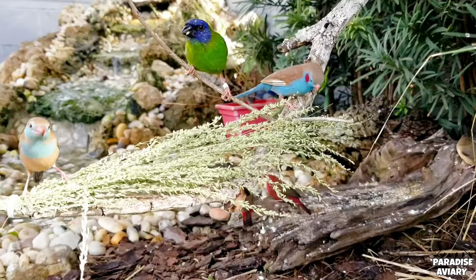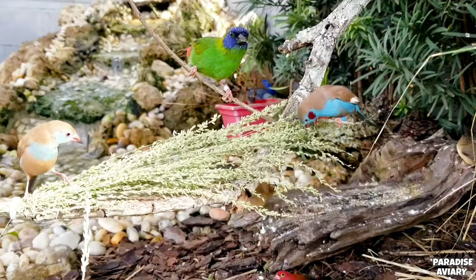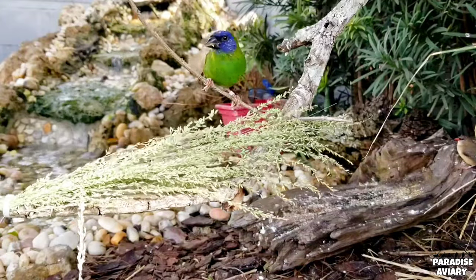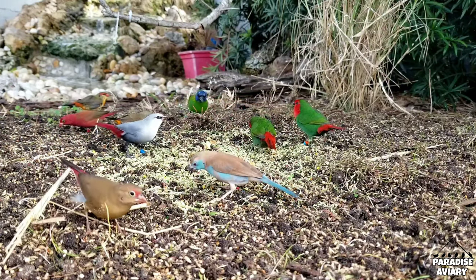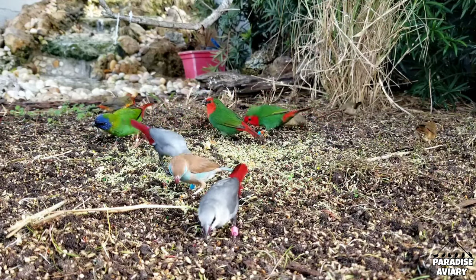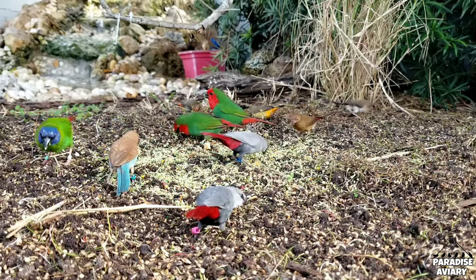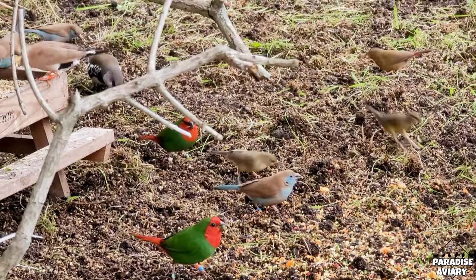So in this video, that is what we will be covering. Is there a possibility of hybrids anytime that you mix species like this together? Yes, there is. But it shouldn't be a big problem if you take the proper steps prior to introducing them into the outdoor aviary. What I like to do is I pair these birds up prior to releasing them into the aviary. I'll place the pair I want together in a cage and let them bond over a period of one or two weeks. After they've bonded, I'll release them into the outdoor aviary.